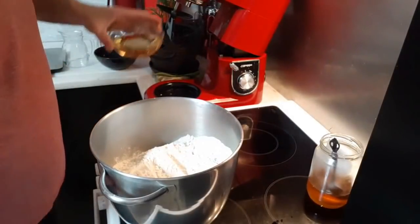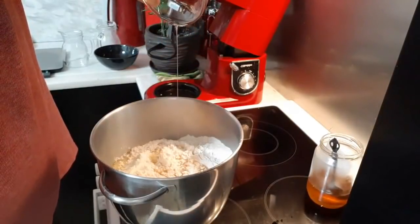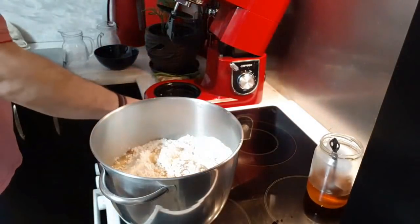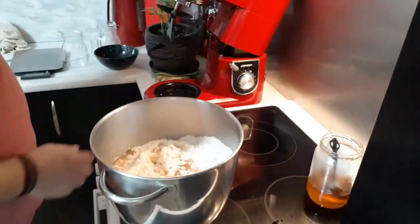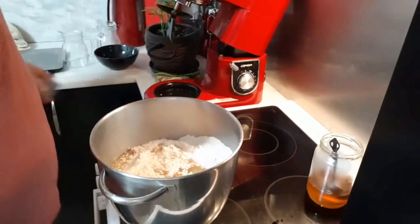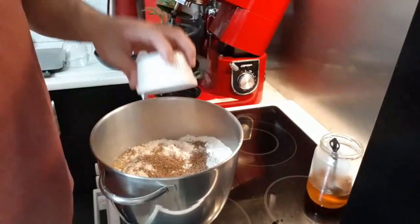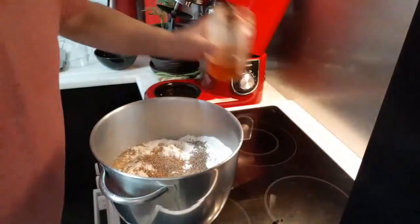Θα βάλουμε 110 γραμμάρια καλαμποκέλαιο, σπορέλαιο, είτε ηλιέλαιο, είτε καλαμποκέλαιο. Θα βάλουμε 20 γραμμάρια αλάτι, ένα σφινάκι ούζο προαιρετικά, όσοι θέλουν να το βάζουν, 25 γραμμάρια γλυκάνισο και δύο κουταλίες της σούπας μέλι.